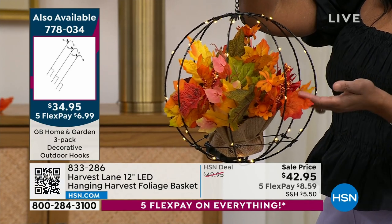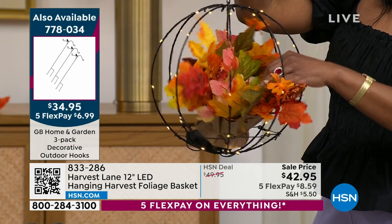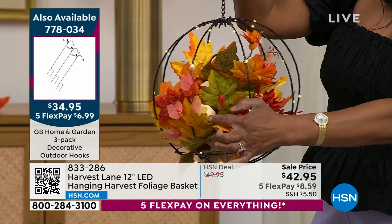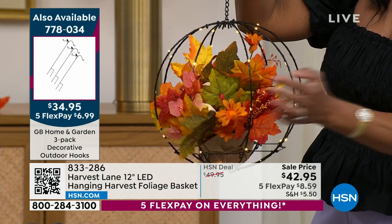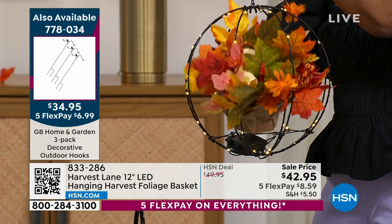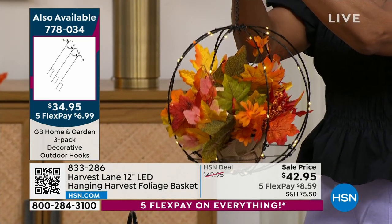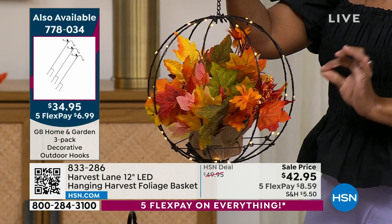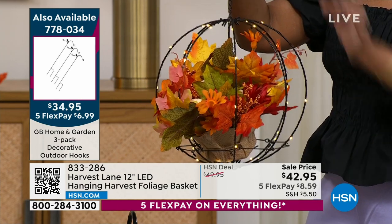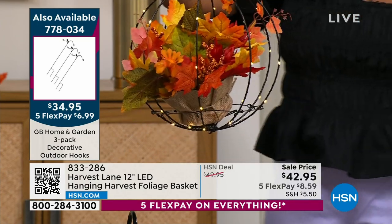You have gorgeous autumnal maple leaves in different colors, a few flowers in red, beautiful beads — berries rather — and little mini pumpkins inside. All of that is included in the floral, which sits right on the little battery pack. It comes with three AA batteries, and the timer is built in: six hours on, 18 hours off. It's super lightweight, doesn't even weigh a pound.